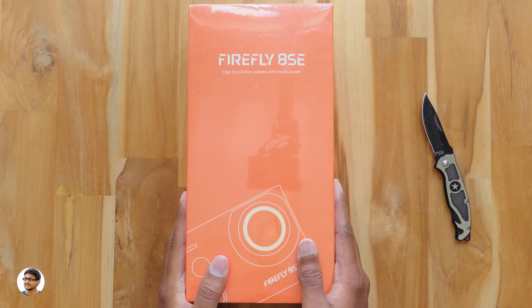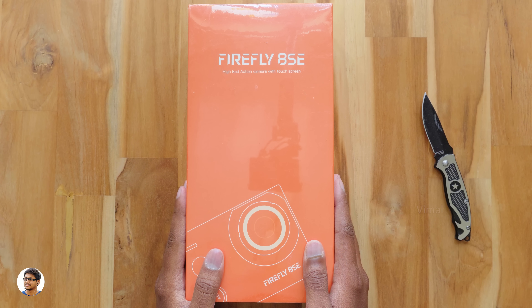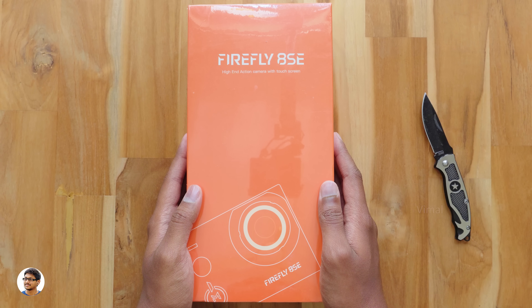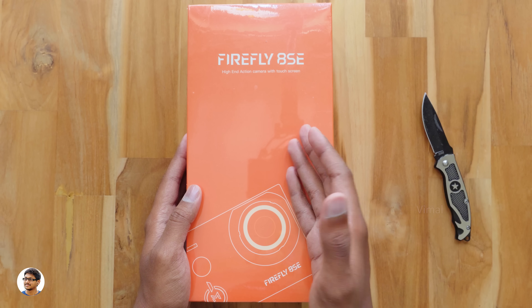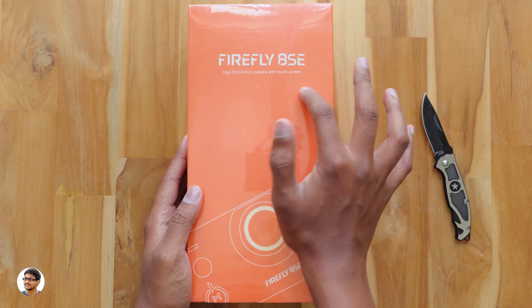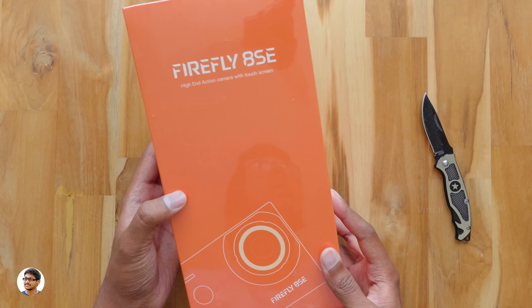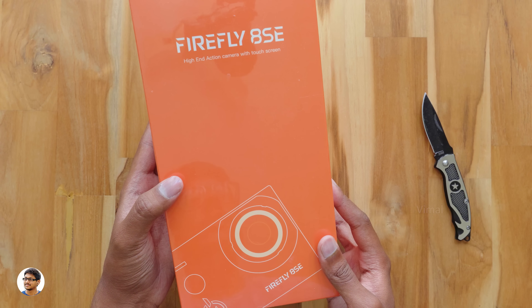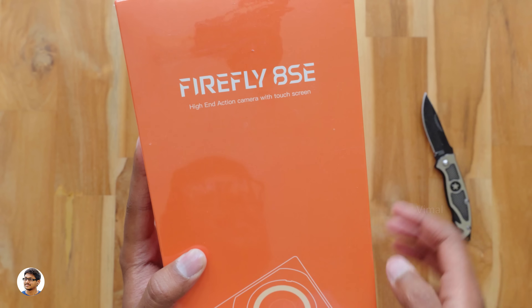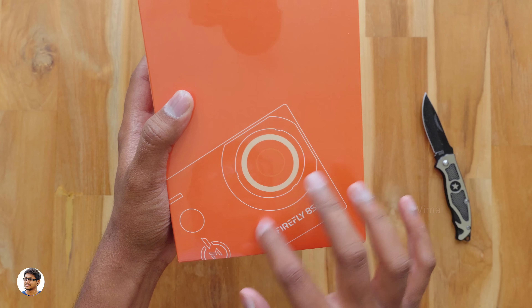Hey, what's up guys, this is Vimal here and welcome back to TRHD. Today I have an awesome product to show you guys. It's a budget action camera that can shoot videos in real 4K and photos in 16 megapixel resolution. It also has EIS and a 2-inch IPS touchscreen at the back. This camera offers some great specs and hardware for the price. It's made by Hawkeye and the model is Firefly 8SC.